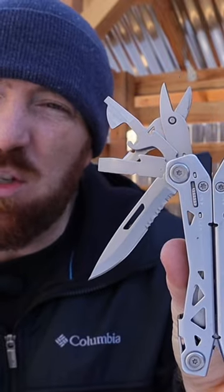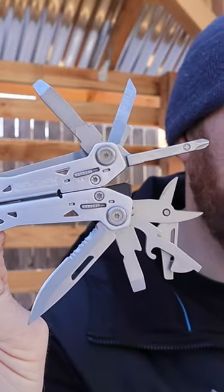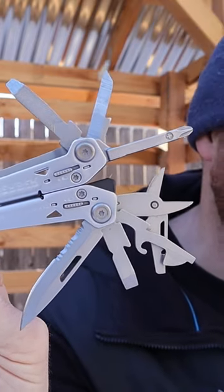Accessibility. All of these tools you can access from the exterior of the multi-tool without having to open it up. And you're going to usually have to pay over double the price of this multi-tool to get that type of access to all of the implements that it offers.